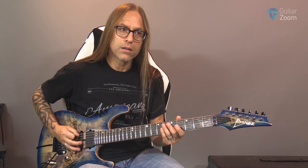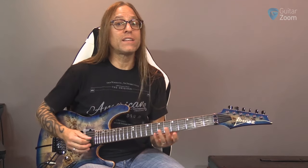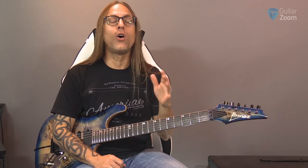Once you kind of dial that in, you start thinking about your attack. One thing that's really important is feeling how vastly different it is when you play slower versus faster - which muscles and tendons engage or disengage as you play at different speeds, or how your angle changes. Start figuring those things out because that's really important.